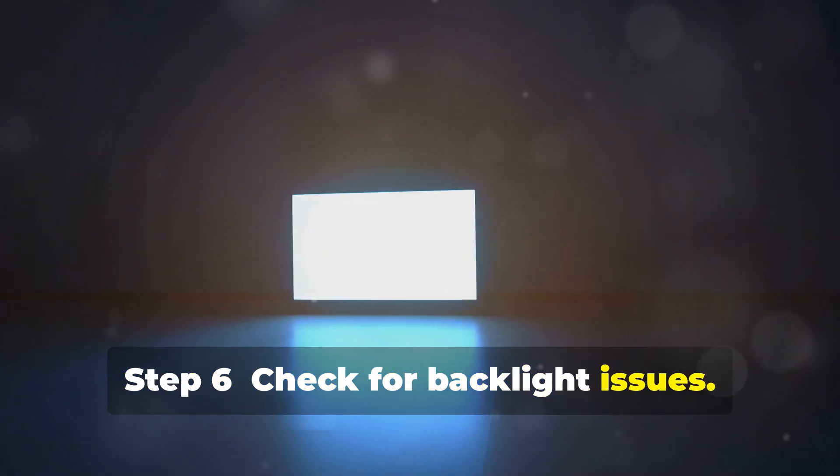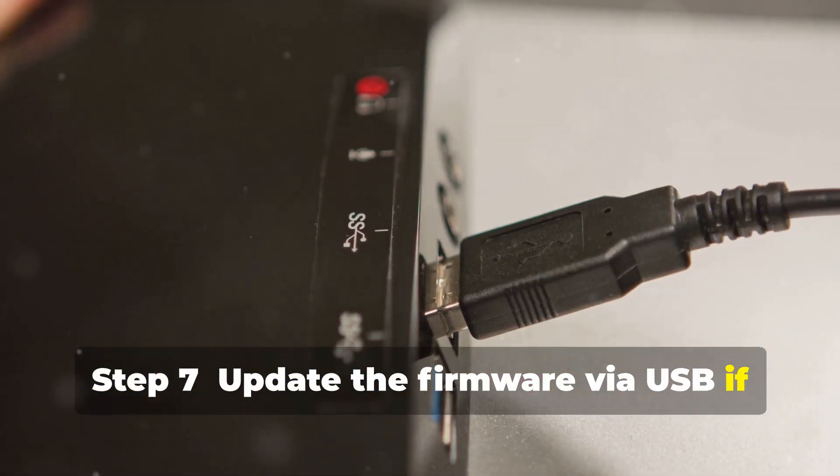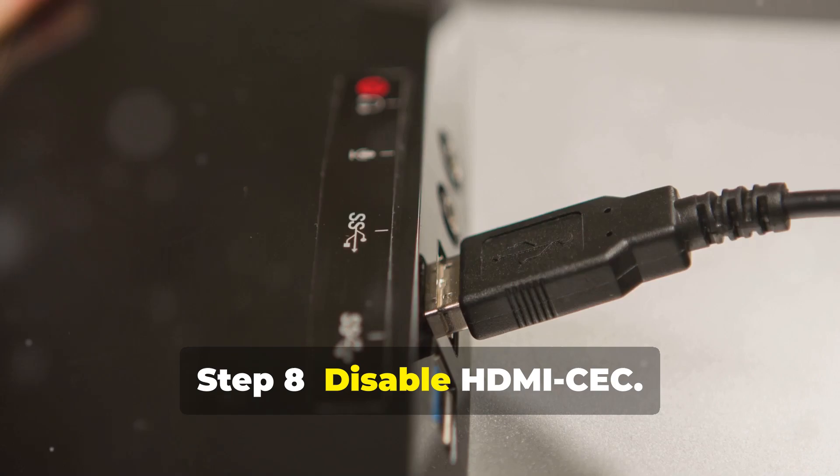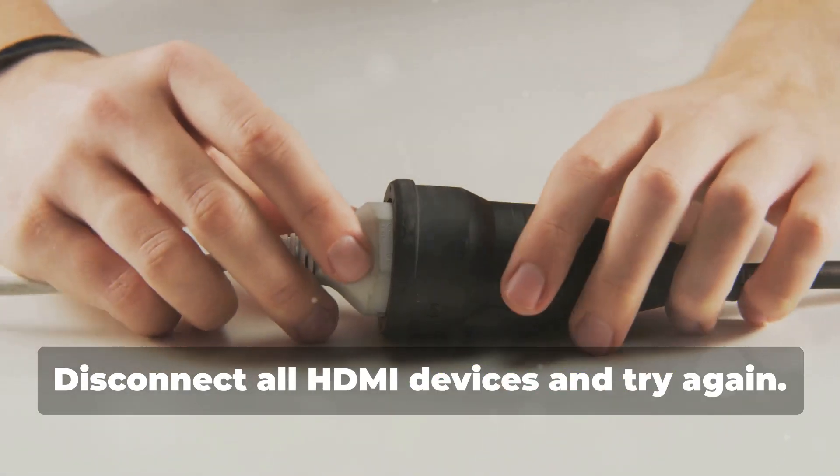Step 6: Check for backlight issues. Shine a flashlight on the screen to see a faint image. Step 7: Update the firmware via USB if stuck in standby. Step 8: Disable HDMI CEC. Disconnect all HDMI devices and try again.